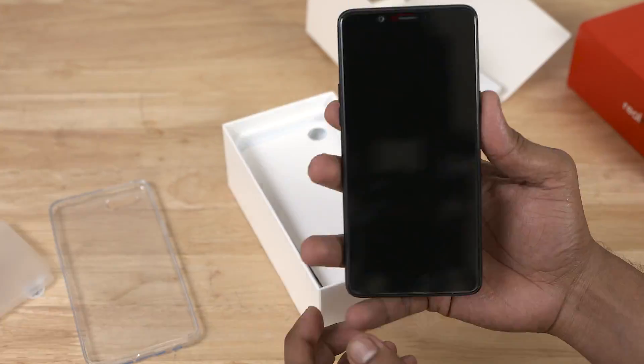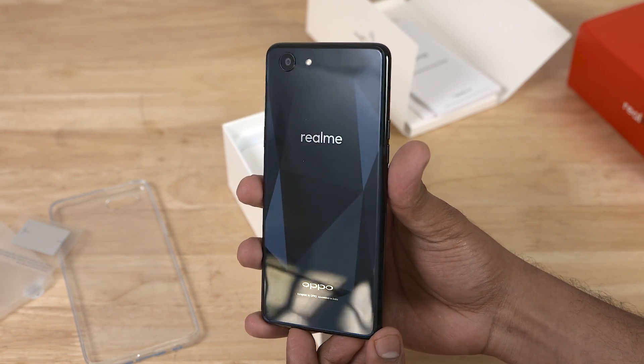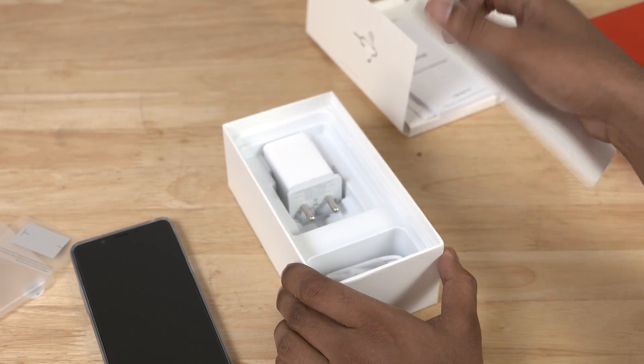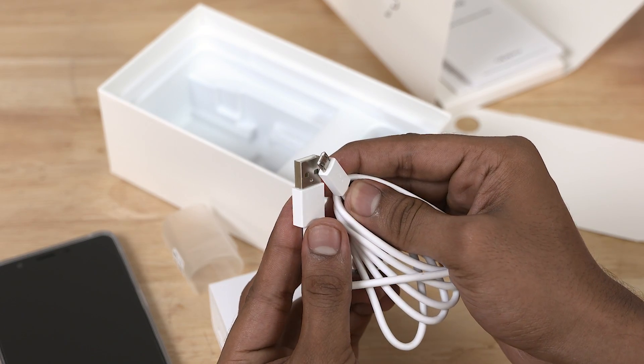Peeling the plastic off and turning it around — wow, that back looks gorgeous! The diamond pattern to the back looks beautiful as it catches the light. Let's put the case on and keep it aside. Also in the box there's a 5V 2A wall adapter and a white micro USB cable — no Type-C.